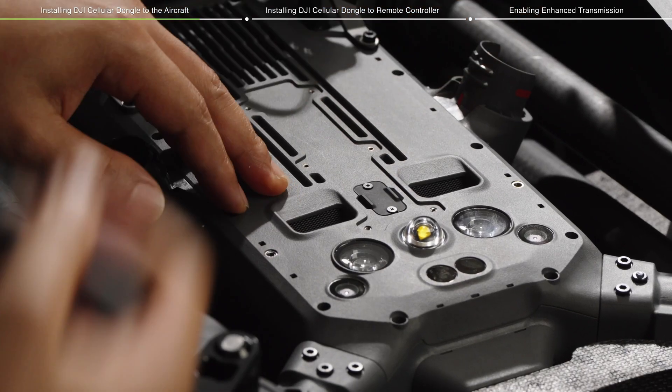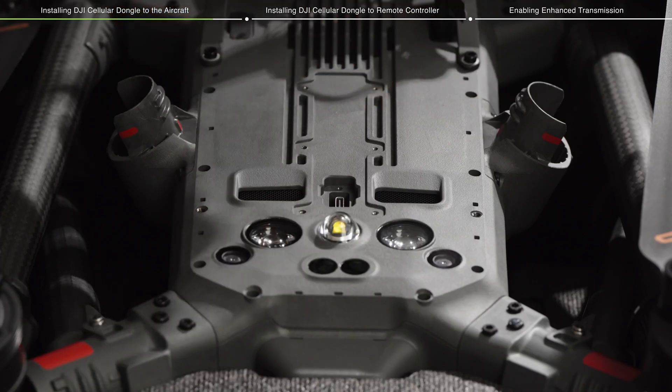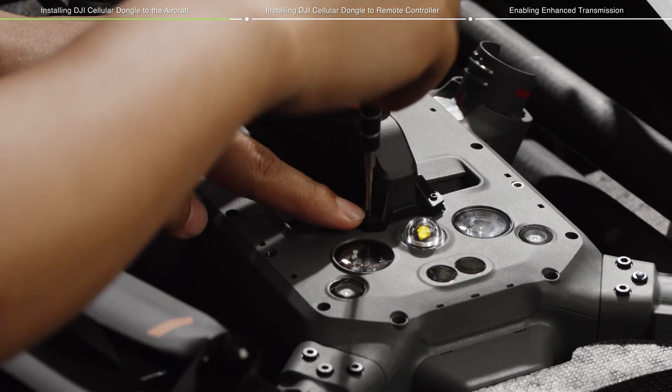Loosen the screws of the dongle compartment and remove the compartment cover. Align the screw holes on the dongle kit and the aircraft, then tighten the screws to complete the installation.